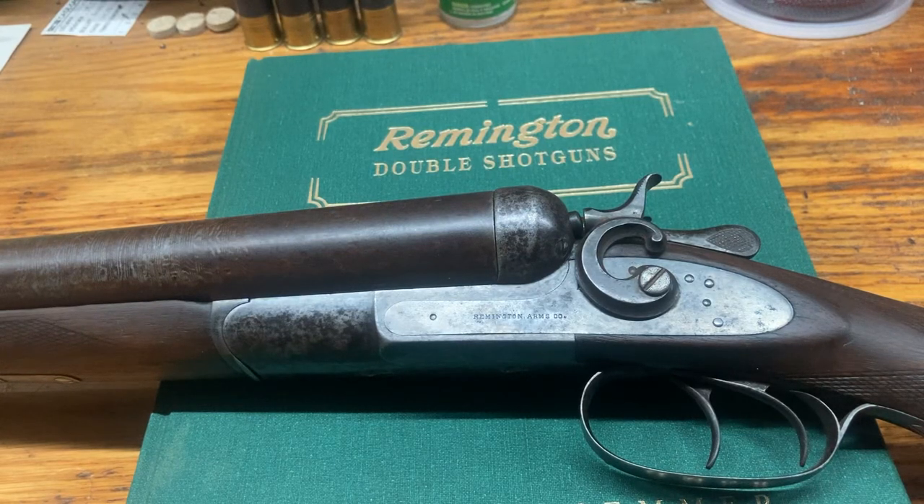Welcome to my gun bench. The purpose of this channel is for me to share information about the vintage side-by-sides that I own. We'll mostly be looking at American-made side-by-side shotguns, most of them with Damascus barrels or twist steel barrels — that's why we're called Twist Steel and Smoke. A lot of this will focus on twist steel and Damascus American-made shotguns that are very old.